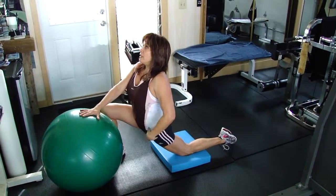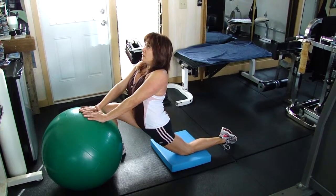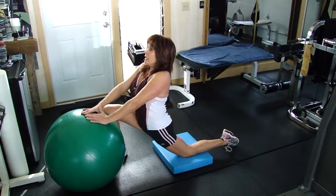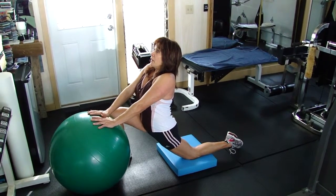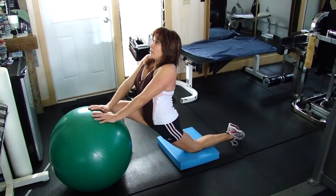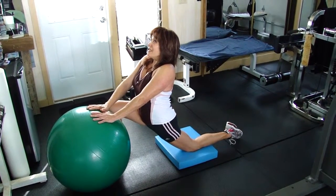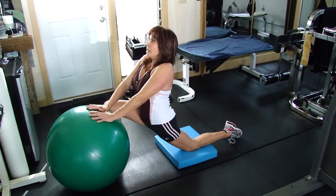You can feel this deep, deep into the hip. You want to hold the stretch for at least 30 seconds, breathing in through the nose and out through the mouth. Into the nose, out through the mouth. By doing that, it sends a signal to the brain with that breathing for the muscle to relax and help stretch out.